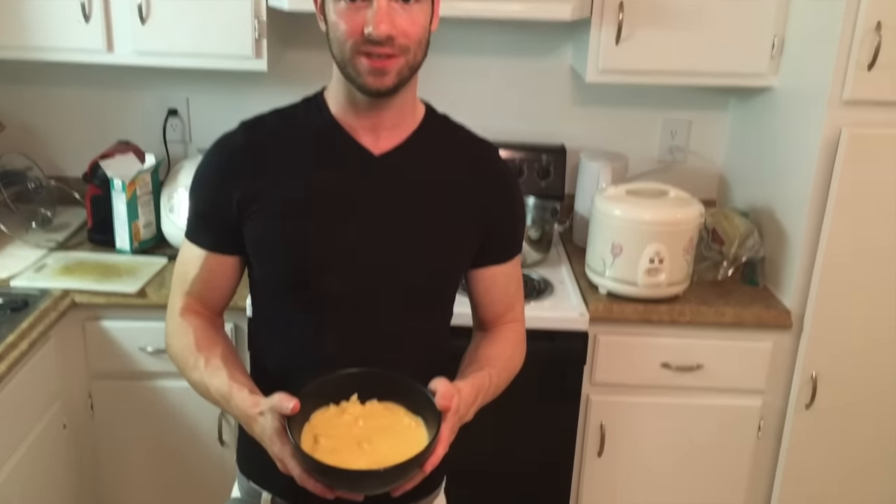This is it right here — 100% plant-based whole food mac and cheese.